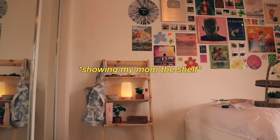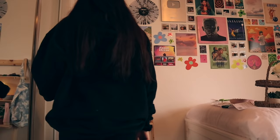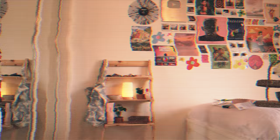I just realized I forgot to take the little stickers off the shelves. My mom came home and we chatted — she gave me an idea for the bottom two shelves and I love it. The shelf is all done; I'll show you guys that in the tour. Now I'm gonna do my vines.